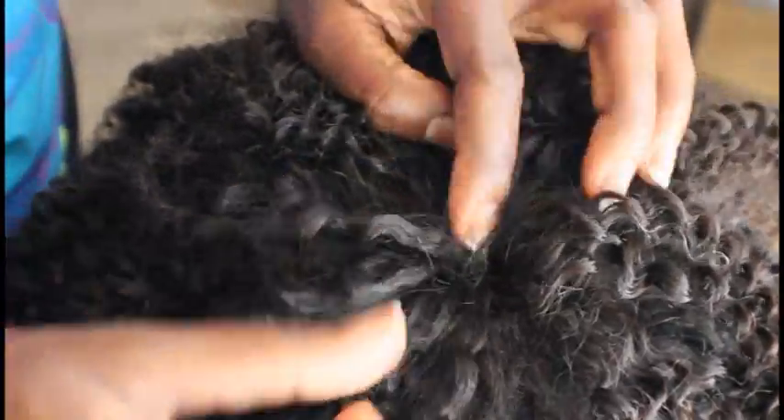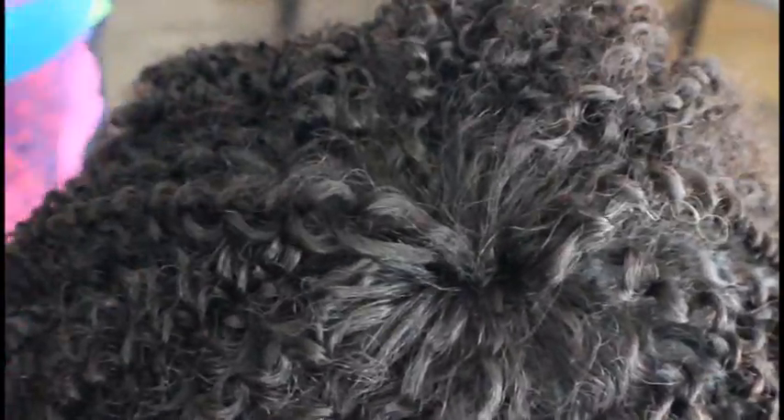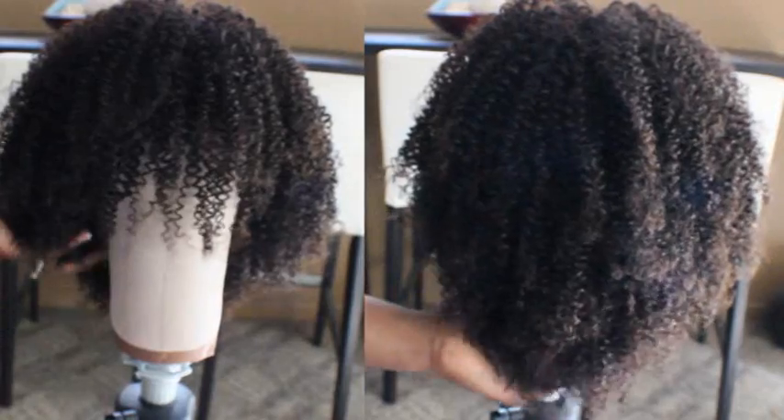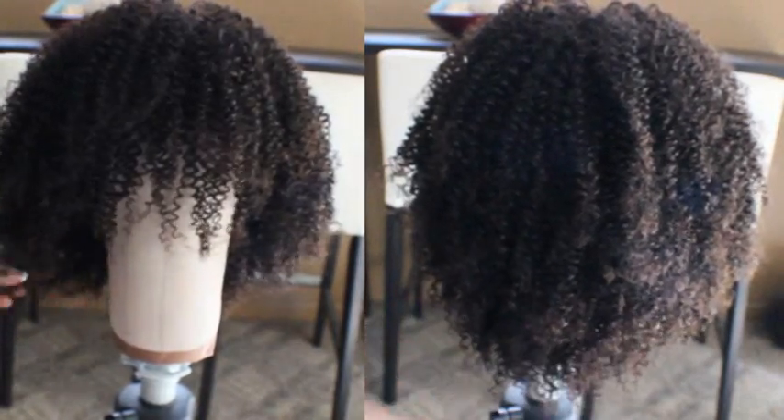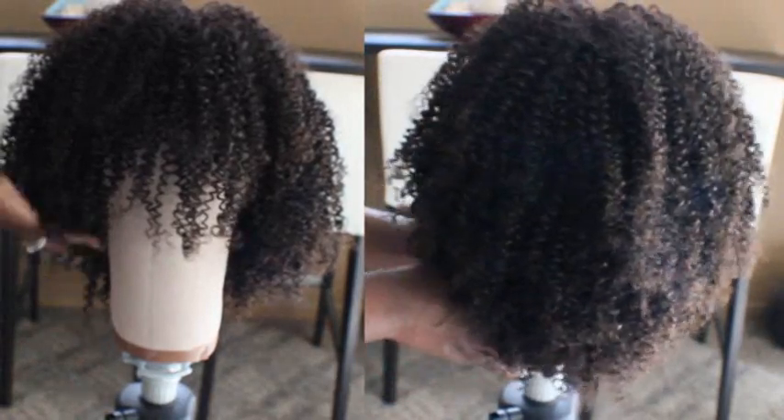The closing of the wig is finished, looks professional, and you can actually see the slight tapered effect of the hair when you start off with the shortest bundle at the bottom and the longest at the top.